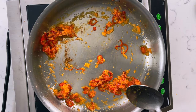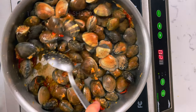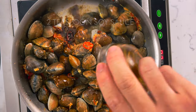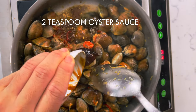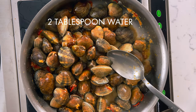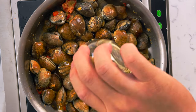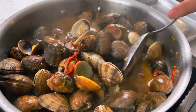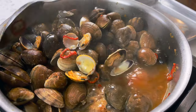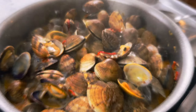Once we've fried up all our aromatics in the oil, toss in the clams. Then add one tablespoon of Shaoxing wine, two teaspoons of soy sauce, two teaspoons of oyster sauce, about two tablespoons of water, and two teaspoons of sesame oil. Put a lid on it and let them steam. It'll look a little dry at first, but as the clams release their juices you'll end up with a beautiful broth.